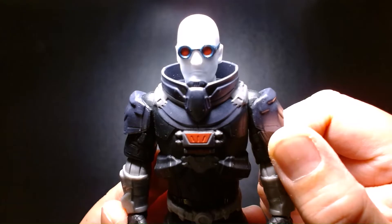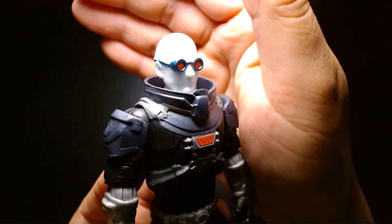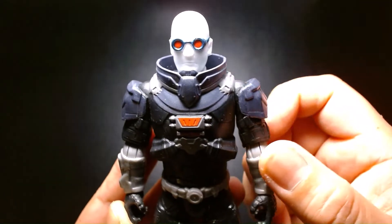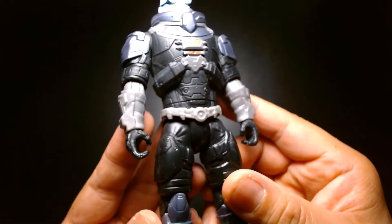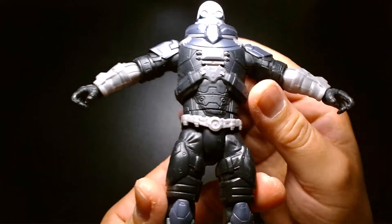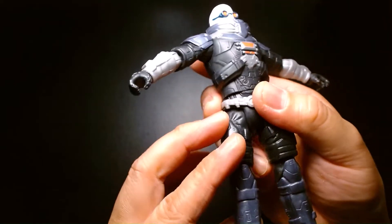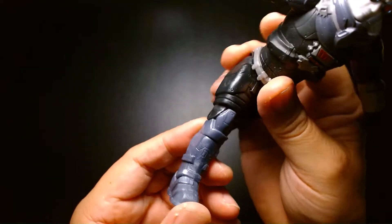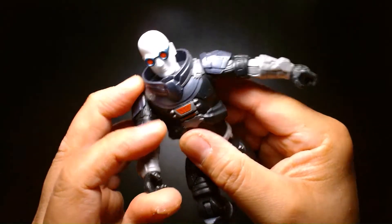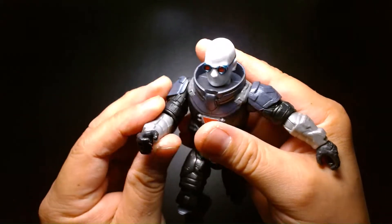The body armor is well done, the sculpting is well done. So even though these are budget figures, the quality is still there. The sculpting is amazing. It has more articulation than you'd think. You can get it into some decent poses, but keep in mind that the demographic for this style of action figure is really aimed more so at children.